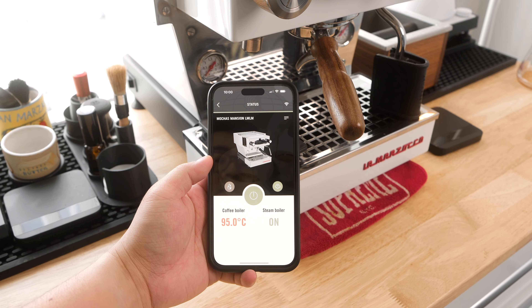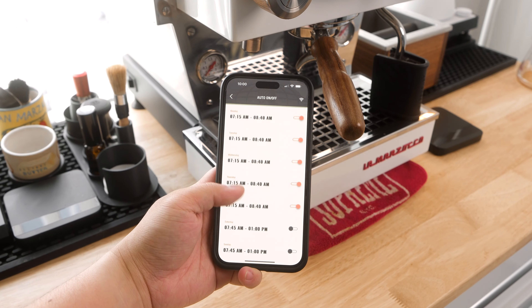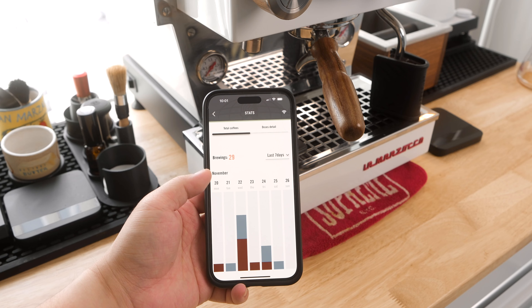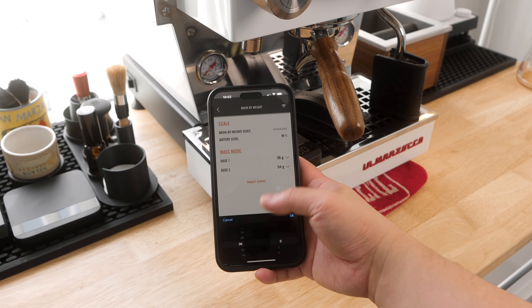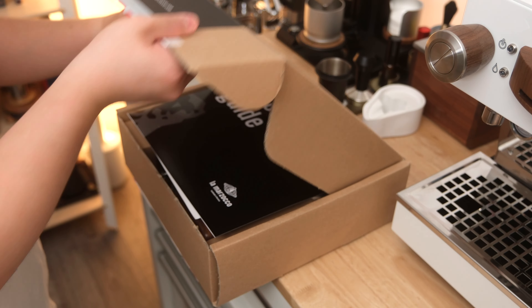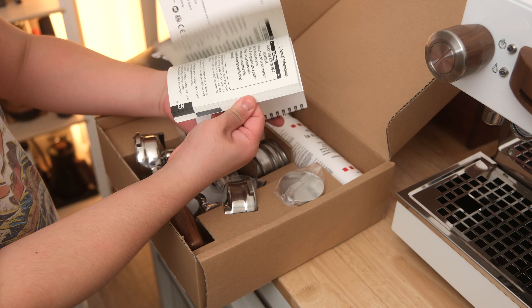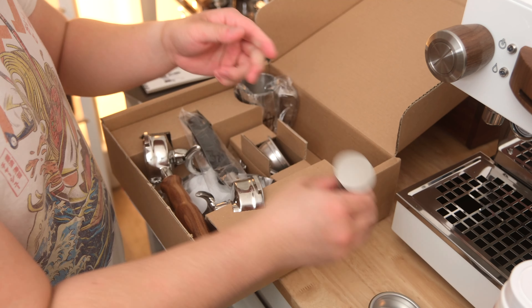Setting it up was very straightforward — basically plug and play. I downloaded the La Marzocco Home app, and it fairly quickly found my machine. From there I was able to set up auto-on/off and standby schedules, and even control the Acaia brew-by-weight scale, but more on the scale in a separate video. In the accessories box, I found the stock components that came with the machine, including an interestingly convex tamper.